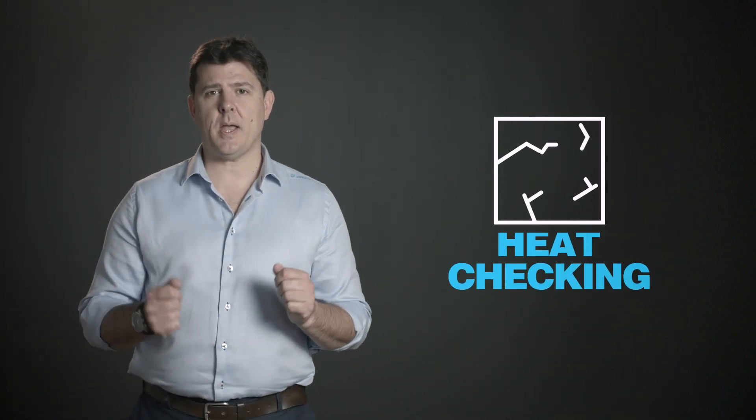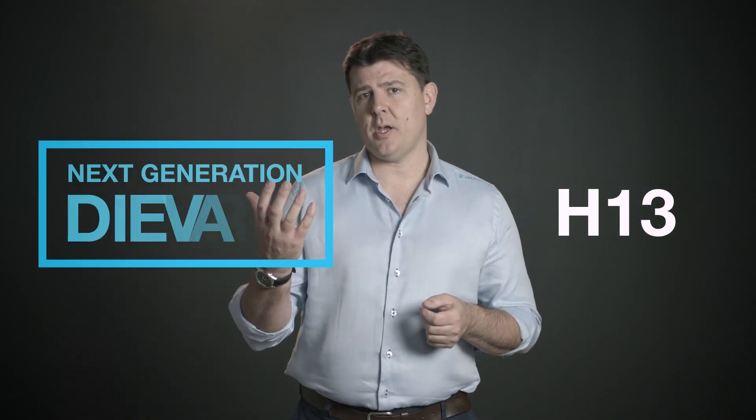Hi there, my name is Richard Oliver and I'm the product manager for Uddeholm in Sweden. I'd like to talk to you today a little bit about heat checking and in particular two tool steels which are often used to solve this problem. On the one hand we have H13, and on the other we have Uddeholm DIVAR.